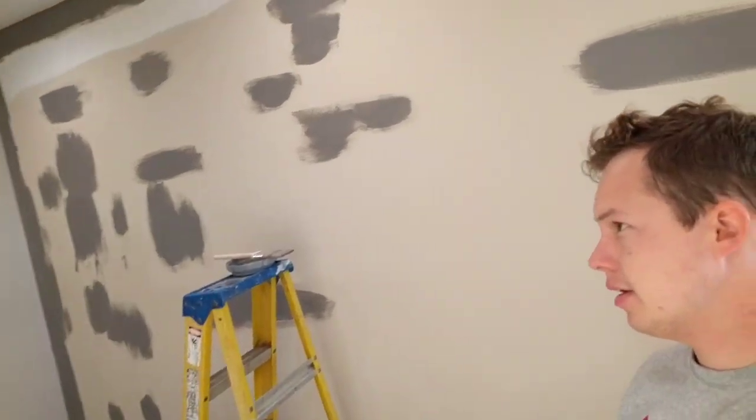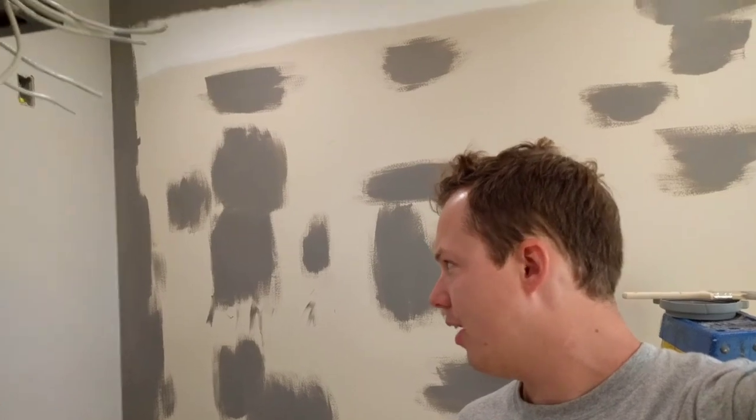Good morning, my name is Ben. Thanks for stopping by. I'm doing some painting here and there's something I want to make a video about really quick that I've been thinking about for quite a while. I needed a kind of a break from painting anyway. And it's regarding return air for an HVAC system. I just kind of want to talk you through the concepts involved with that and show you the way I have it set up at my house.